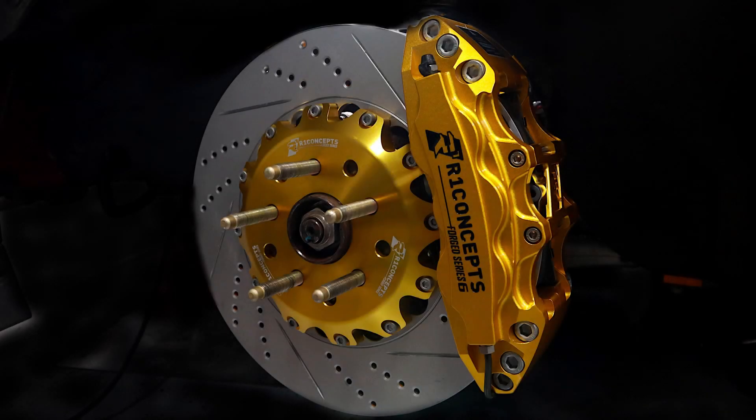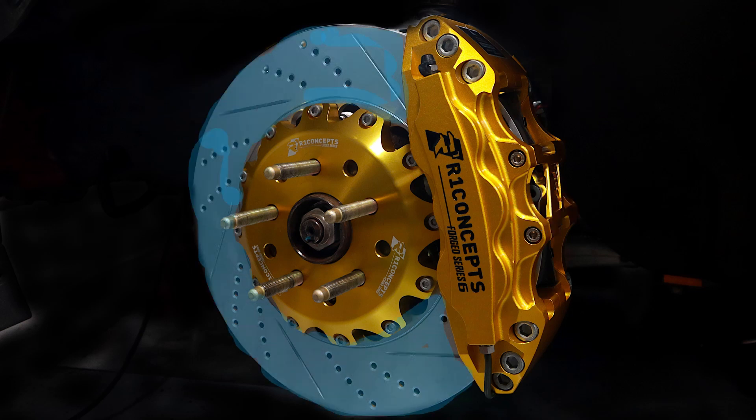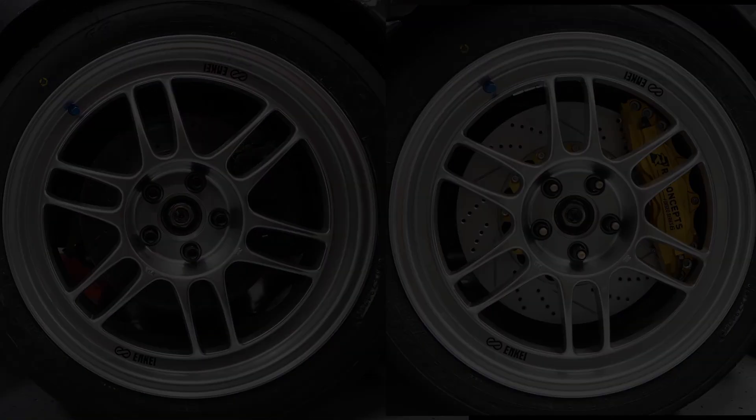The weight savings come from the material. OEM components are cast iron, and the new parts are aluminum — there's an aluminum caliper, aluminum bracket, and aluminum top hat, and that offsets the heavier, larger rotor ring in this kit. There is room for variation considering there may be some leftover brake fluid in the old caliper, but even if they were the same weight, the performance is far superior.